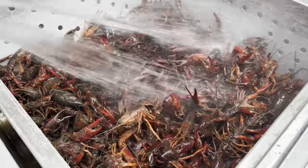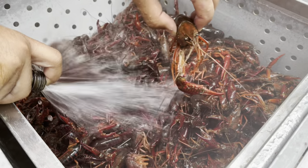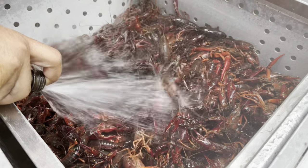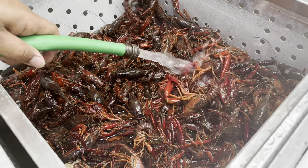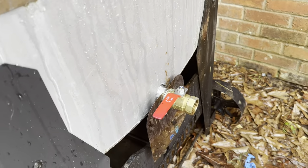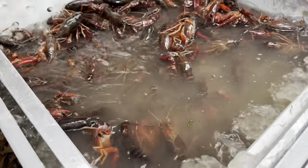What I do is hose off the top with some pressure to push that dirt to the bottom. I'm cleaning mine in my crawfish pot, so I open the valve and let the water flow through. Once I hose them off, I close the valve and fill it with water — and as you can see, this water is dirtier than the Mississippi River. I just shake it around to agitate the crawfish and help them spit out that dirt.